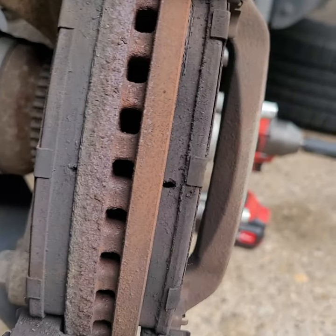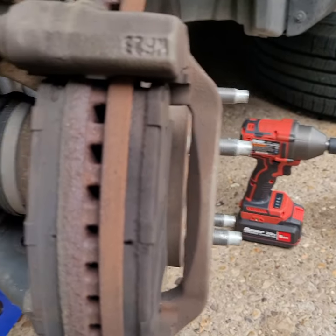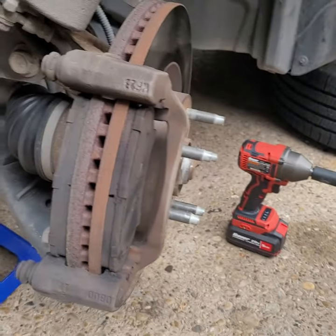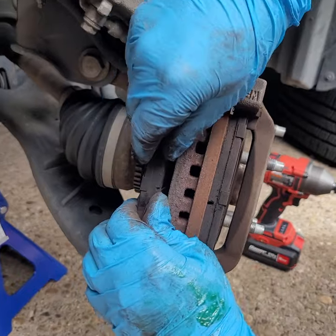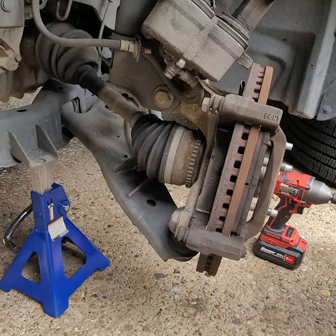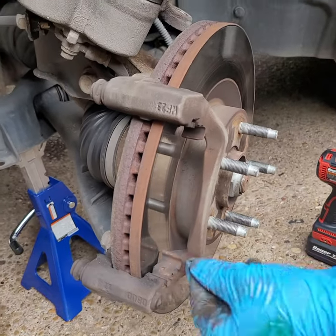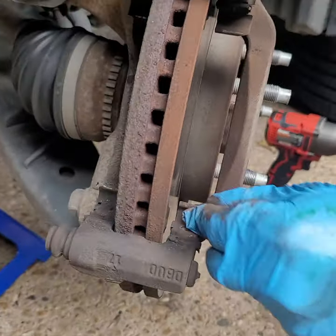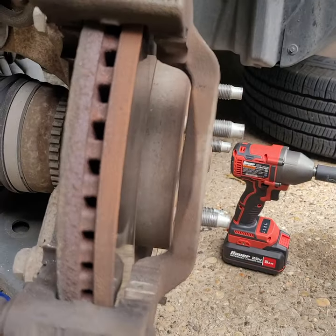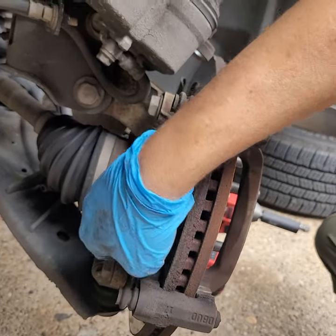As you can see, our brake pads are actually pretty good, but we've had them for a while, so we're just gonna take them off along with the brackets. Now we're gonna take off those little brackets. Ours didn't come with new brackets — sometimes they do — so we're just gonna clean them up and get them back in there with some grease.